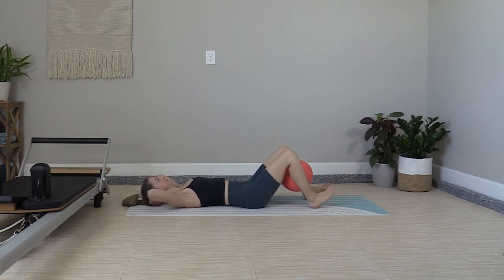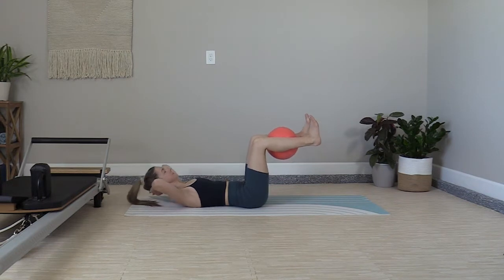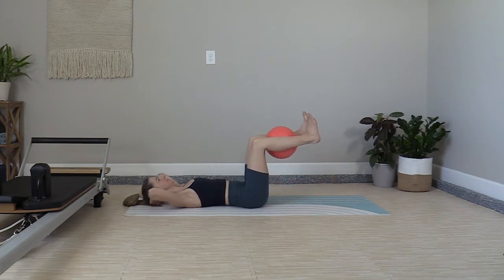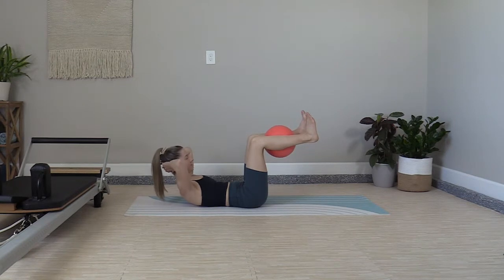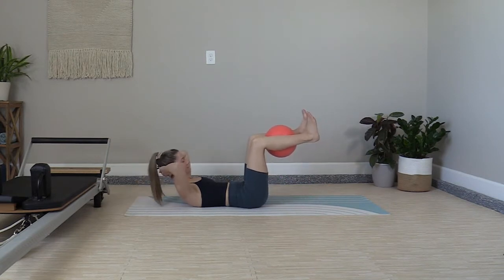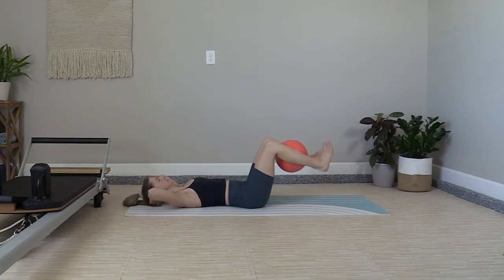We have a combo move to open up our series. Heel taps down, lift to tabletop, abdominal curl. Give equal attention to each component of the exercise, isolating movement to the hip joint as you lower the heels down and return to tabletop. Then hold the legs still for your abdominal curl.